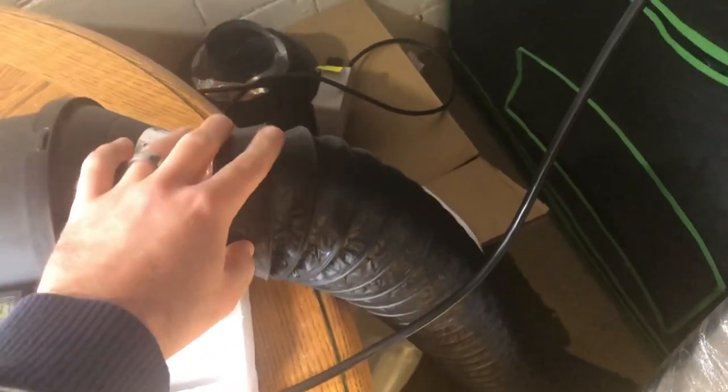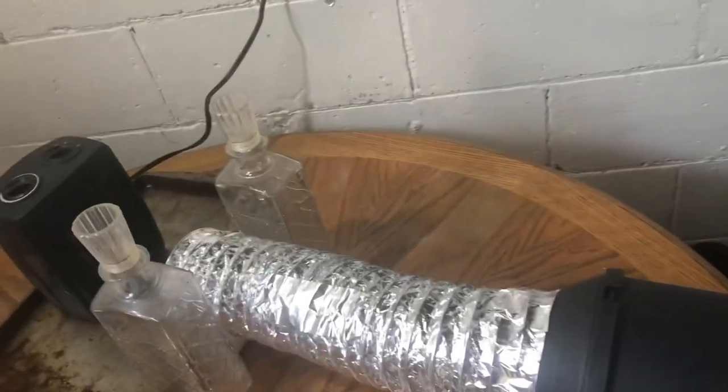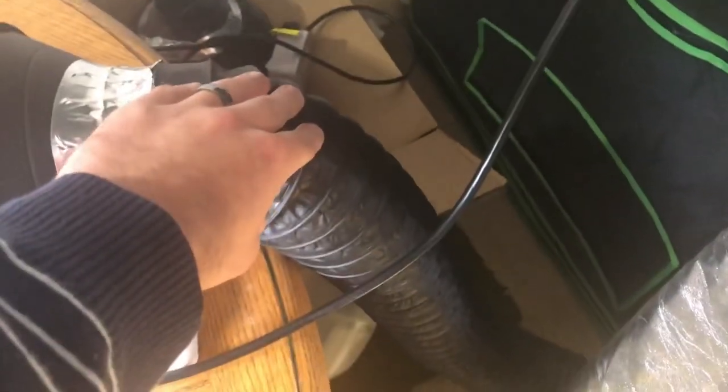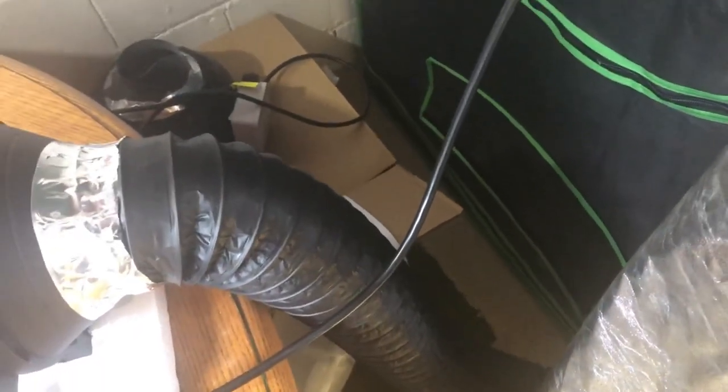Right here I have the insulated ductwork attached to the intake fan that's bringing heat into the tent. If you have insulated ductwork, you lose less surface heat through the ducting, so more of that heat ends up in your tent. That means you end up spending less money on heat — pretty cool.